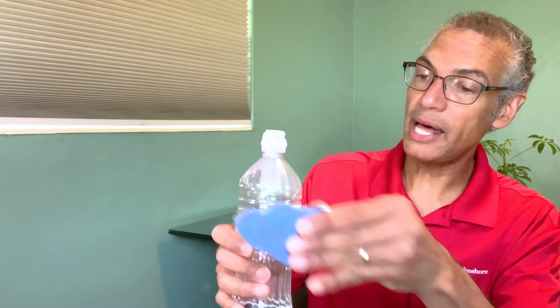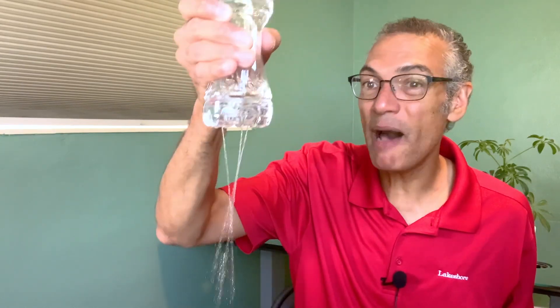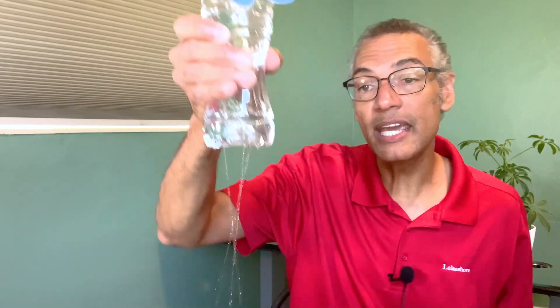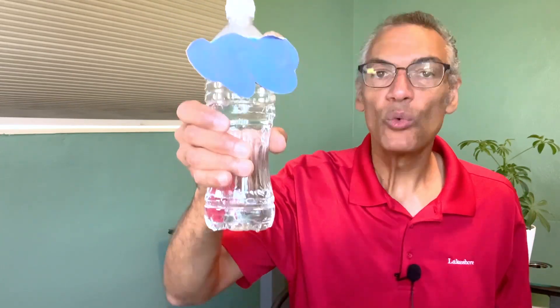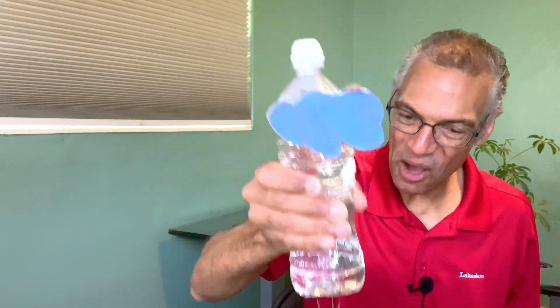You can throw a cloud on there to represent where rain comes from, and now you have a prop for all your rain songs. Remember the itsy bitsy spider? Down came the rain and washed the spider out. It's raining, it's pouring, the old man is snoring. Rain, rain, go away, come again some other day.